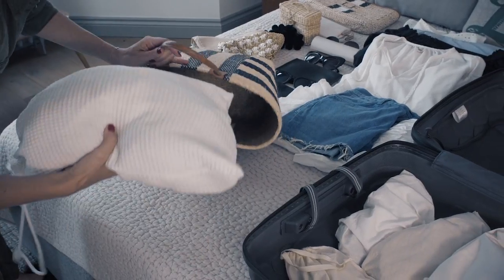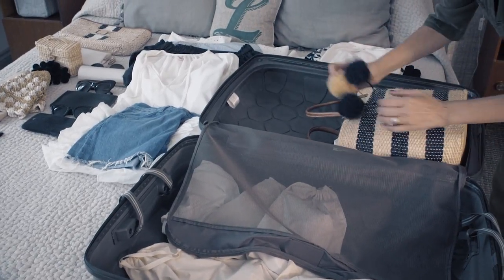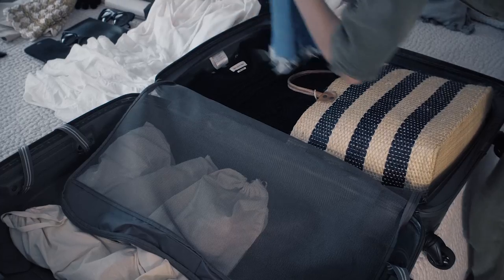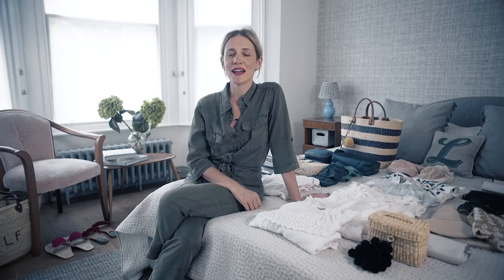Step number seven: if you have a really big bag that you want to take on holiday — like a wicker or beach basket — this is the right moment to place it inside your suitcase and fill it with things that it won't matter if they crease, like your lingerie and swimwear. Pack it as neatly and tight as possible, then put it sideways into your suitcase so that we can proceed to filling all of the gaps around it.